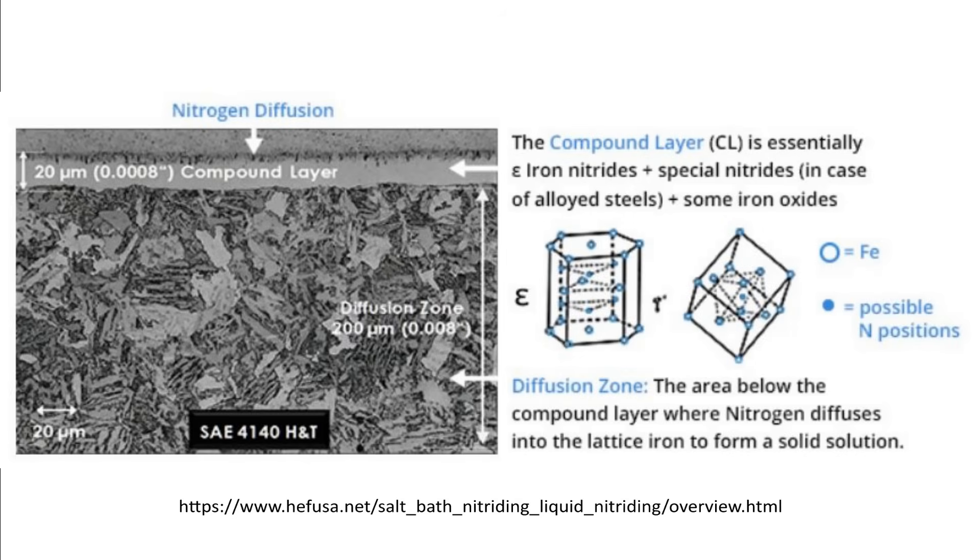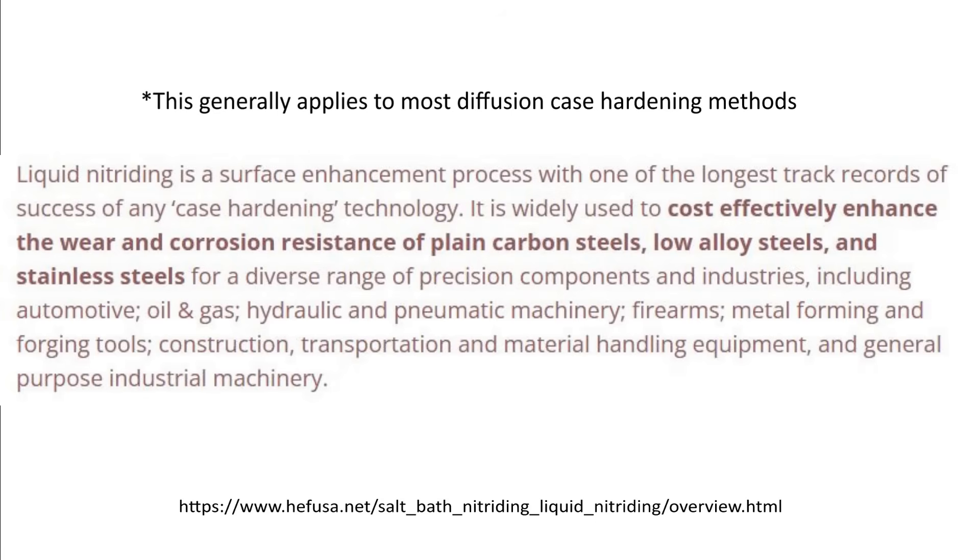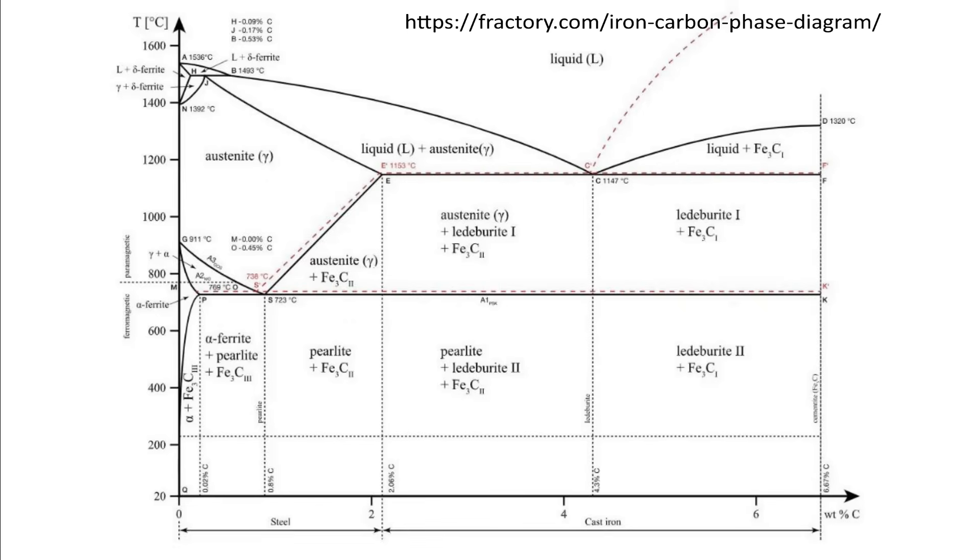Case hardening by diffusion is the focus of this video — that is the process by which atoms of other elements, typically nitrogen and carbon, are diffused into the surface of iron or steel. The atoms situate themselves into the alloy matrix or crystal structure interstitially, by occupying vacancies, or by collecting around grain boundaries.